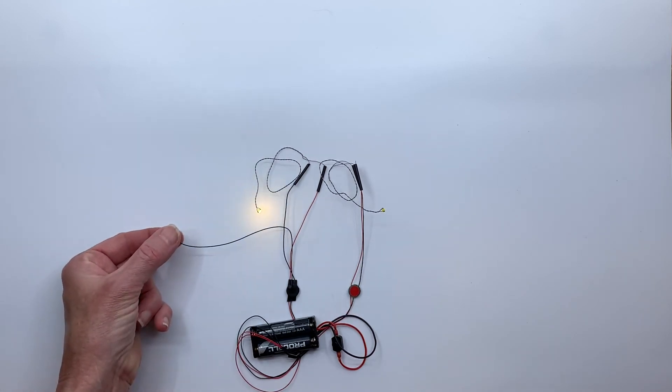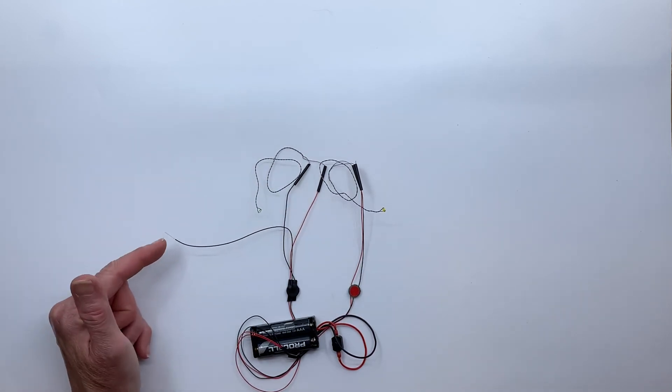And this is the wire-style touch sensor. You can see it's much smaller and easier to hide.